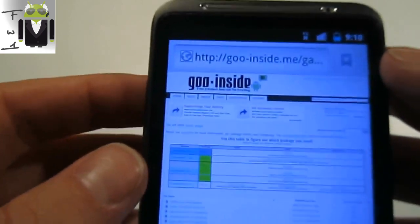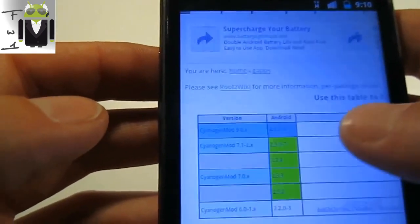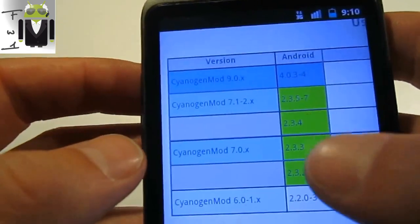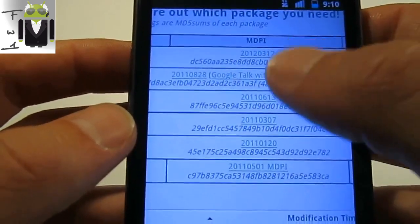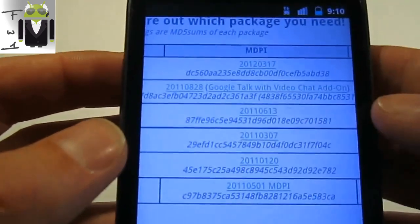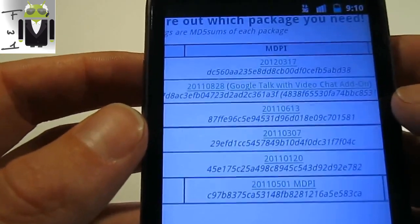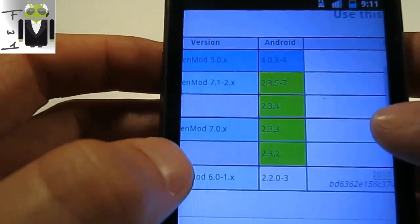When you are on the website, go inside. You must know what version you have. If you have Ice Cream Sandwich or Gingerbread, you must download the last update here. For example, for Gingerbread this is the 28th of August 2011, and for Ice Cream Sandwich this is the 17th of March 2012.